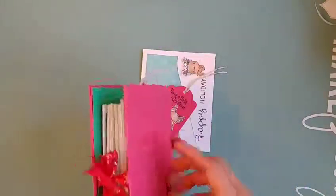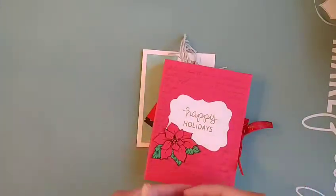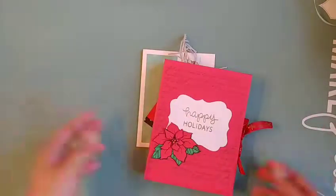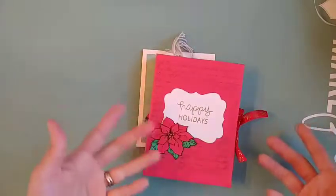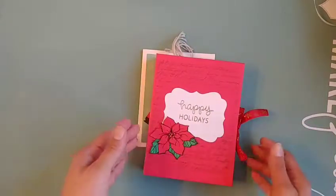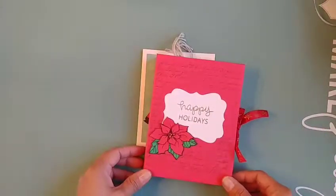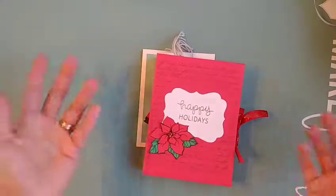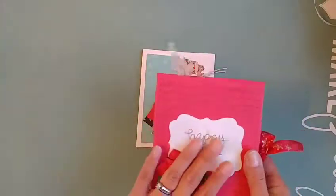I wanted to make a little box for my cards. I know it was a Christmas card swap but it didn't specify how many cards, so I just decided to make a little set. Most of us are making at least a few, but if you're not, that's totally fine — just making one card is awesome to receive in the mail during the holidays.